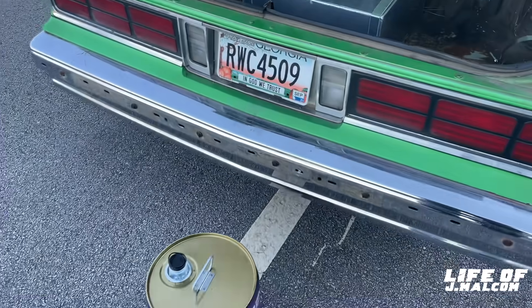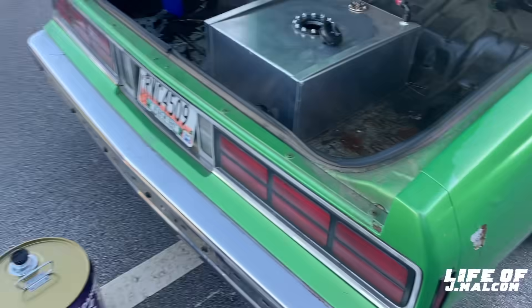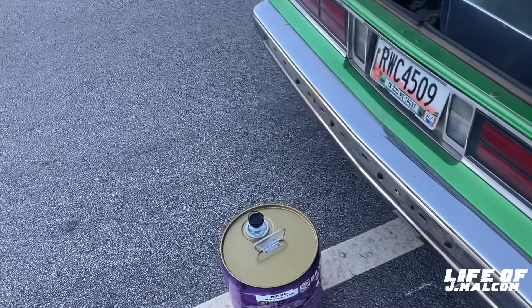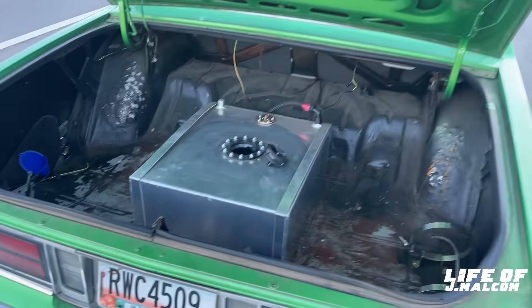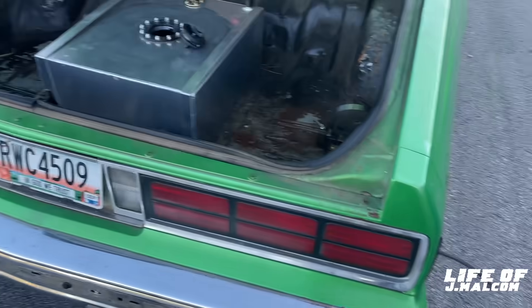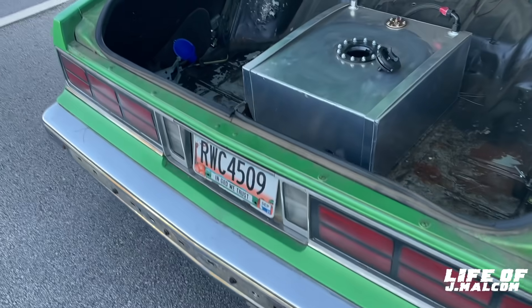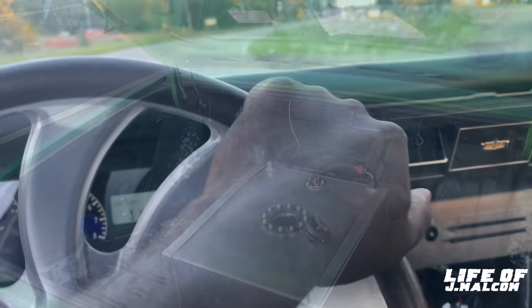Now I gotta pour all this gas in there. Luckily we ain't too far from the track. I just hate it — I'm gonna get there, I'm gonna have to let the car cool down a little bit. I'm gonna have to put some stop at the gas station up the street when we get done. So don't look for me to be making a lot of hits — I gotta drive this thing back. Probably two hits and that's it.